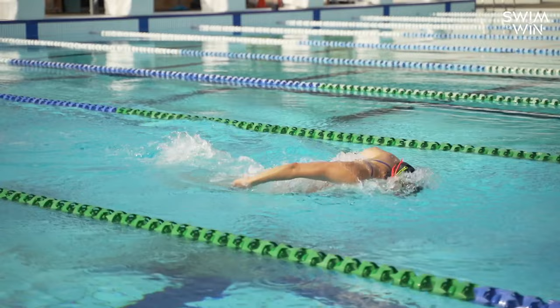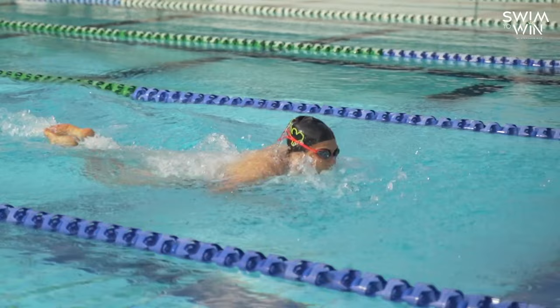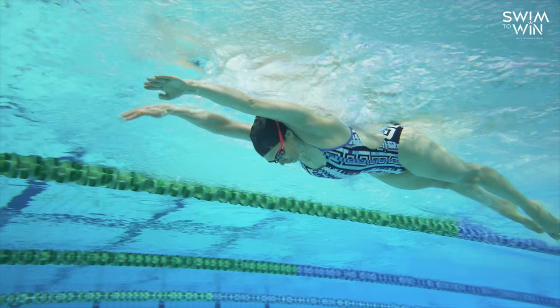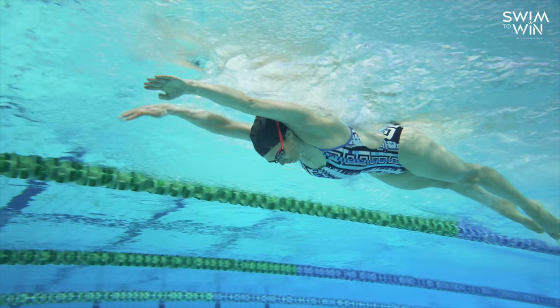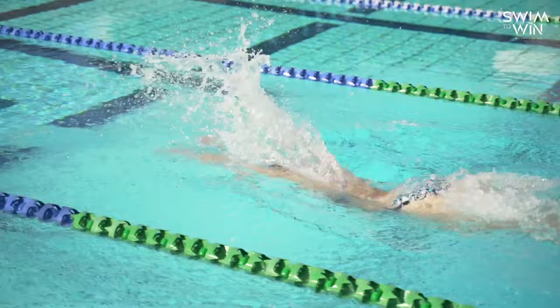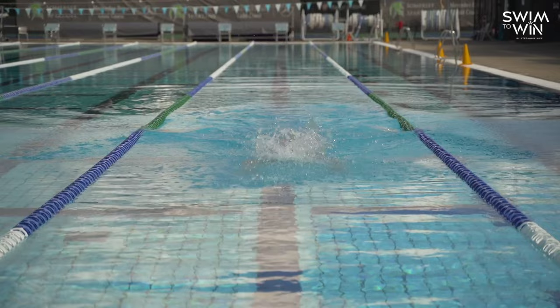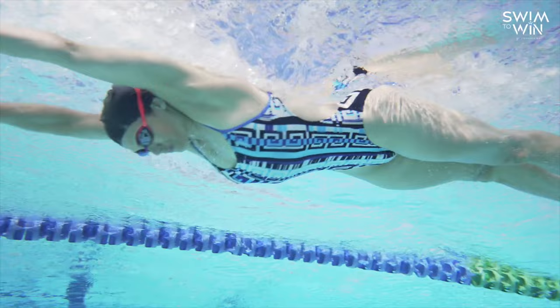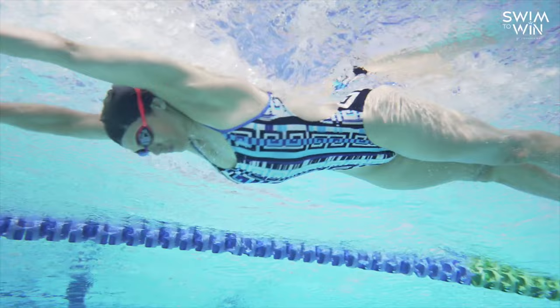Let's focus first on where you enter the water. It's so important to have your arms enter the water directly in front of your shoulders, as high as you can in the water. When we're talking about butterfly, it's so important to always keep in mind that your elbows should always be higher than your wrists. So really focus on having really high elbows, good strength in your wrists, keeping those fingers tightly together — we don't want them open and allowing water to flow through. Arms entering the water directly in front of your shoulders, arms nice and extended, focusing on that initial catch.